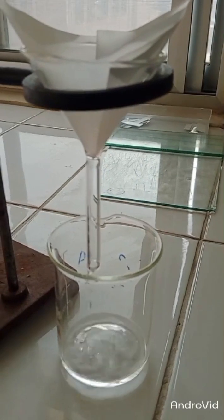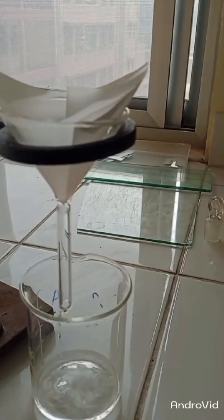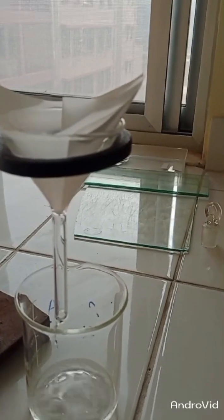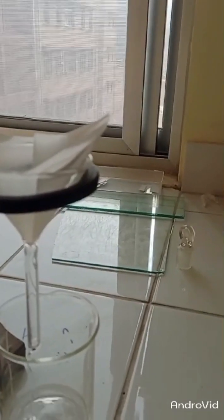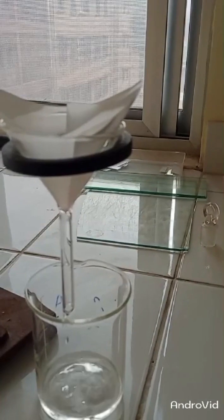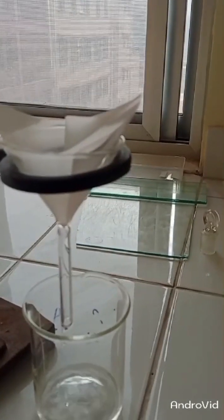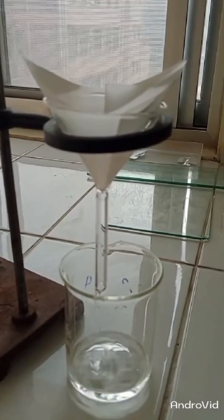In this way, we will get our pure organic product in this beaker. We will keep it for drying at room temperature so that all the solvent will evaporate, and we will get pure crystals of our ester. Thank you very much — please subscribe and share my videos.